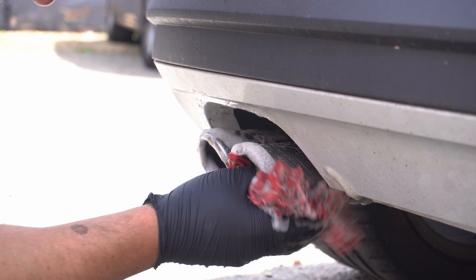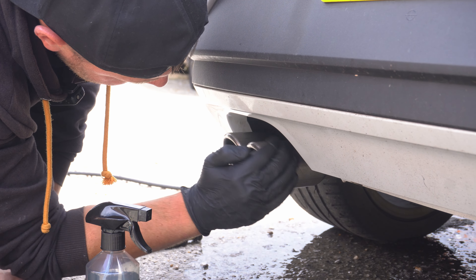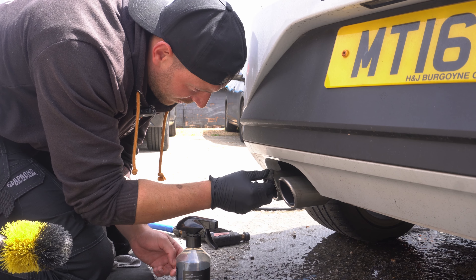If you're getting any really super stubborn spots, you can go back in with steel wool and agitate it that way if it's super stubborn and doesn't want to be removed.